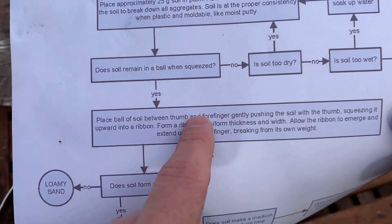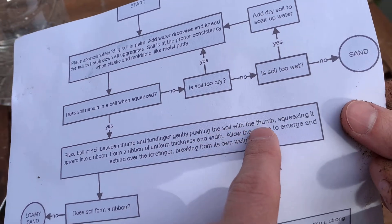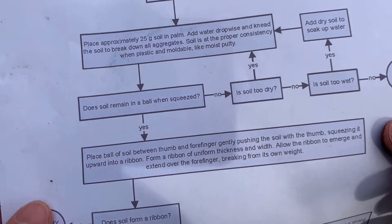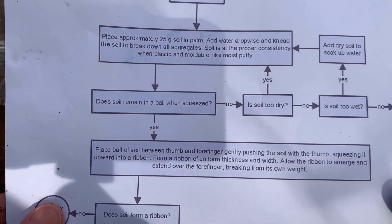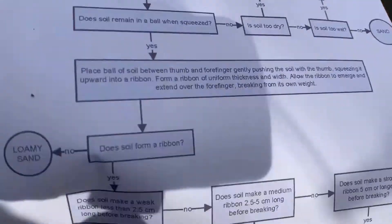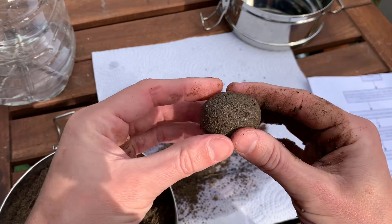Test number two: place the ball of soil between your thumb and forefinger, gently pushing the soil with the thumb, squeezing it upward into a ribbon. Form a ribbon of uniform thickness and width, allow it to emerge and extend over your forefinger, breaking from its own weight. Essentially, we're going to make a snake — like you did in preschool.